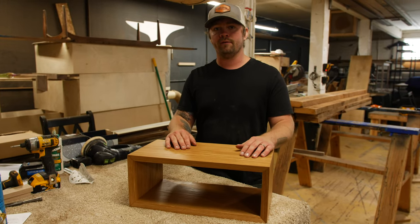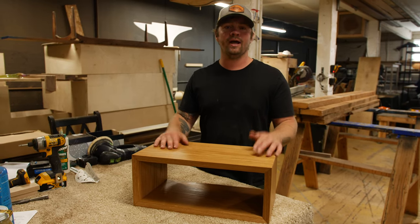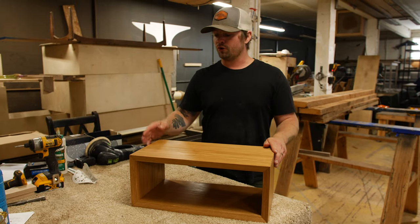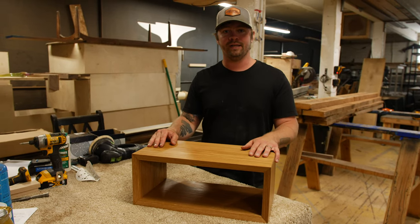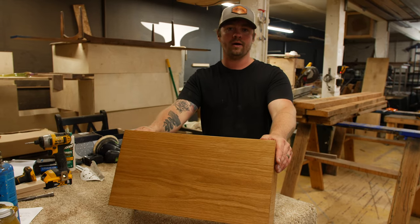Thank you guys so much for tuning in for this video. We really appreciate you guys watching, liking, and subscribing — it's just going to help us continue to put out this content for you. If you guys are just checking the Schooner Creek Designs YouTube channel out for the first time, make sure you hit that subscribe button, turn on those notifications so you can see anytime we post a video, and we'll be back to posting regularly from here on out.